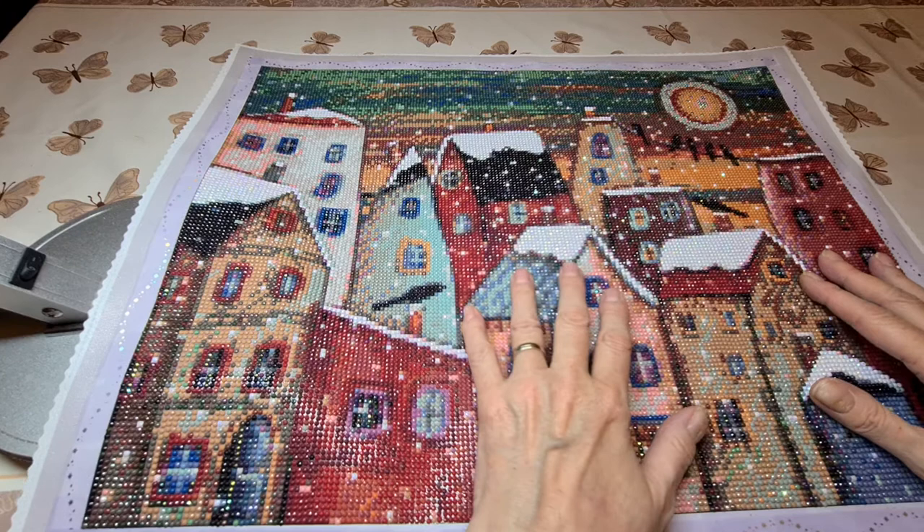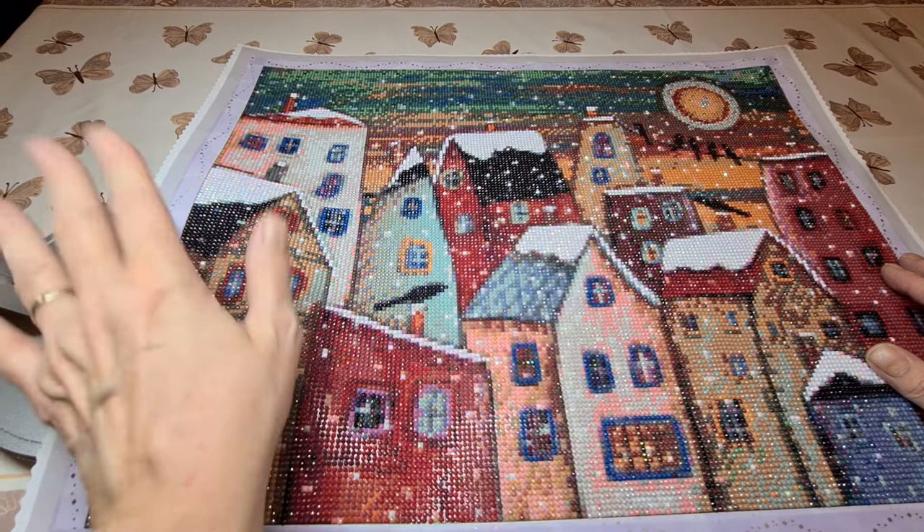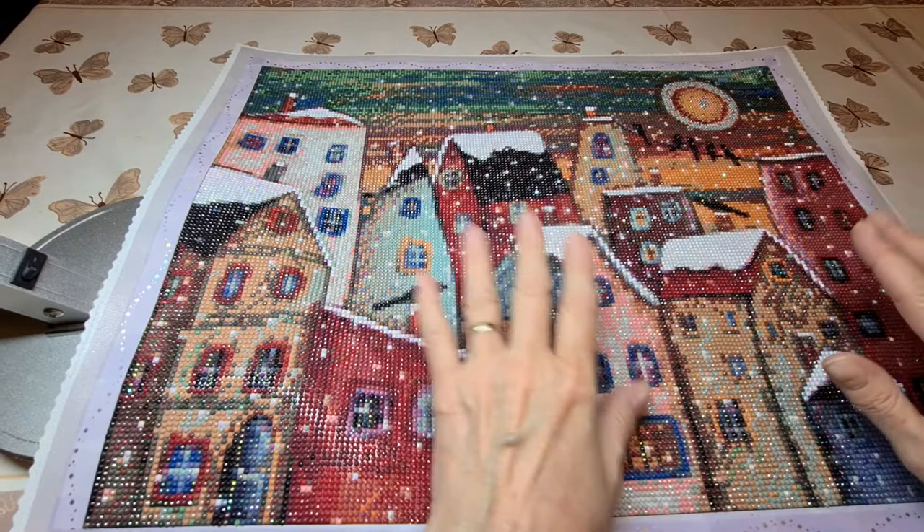Sorry for the crappy lighting, but it is nighttime now and I just have the ceiling lights and this one here on the table that I use when I do my nails.